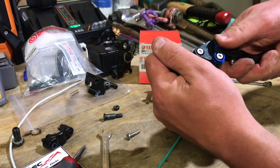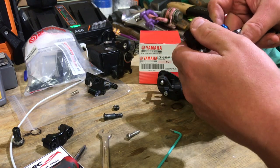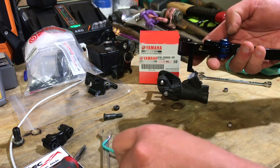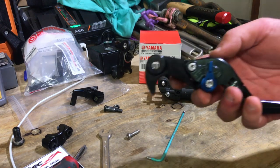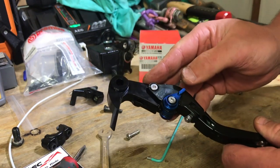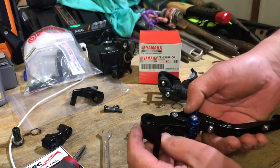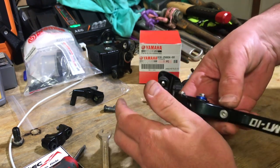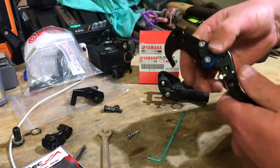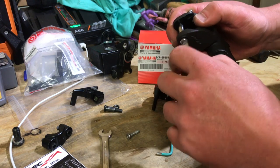We've worked through our little problem — because the perch runs a different profile, I can only get lever positions one, two, and three. That's a small price to pay to have the MT-10 branding on your lever to match your other side. So we'll go and fit the lever to the master.